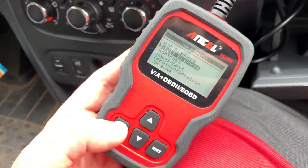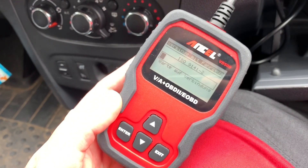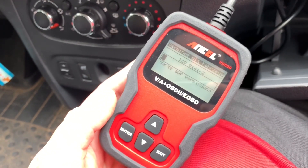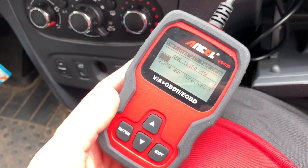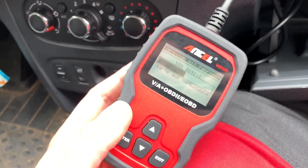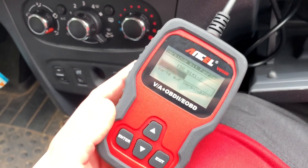Get into position and then you can read and delete failure codes. But this other device will have trouble with this car too. I do not have any device where I can show you how to delete codes.